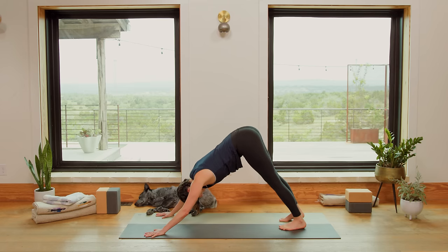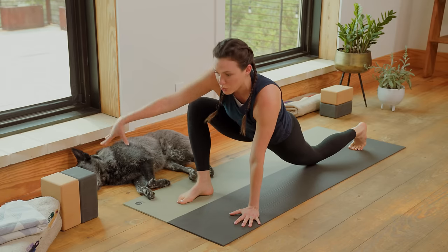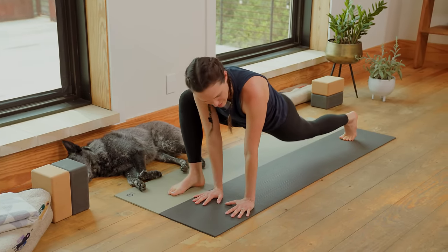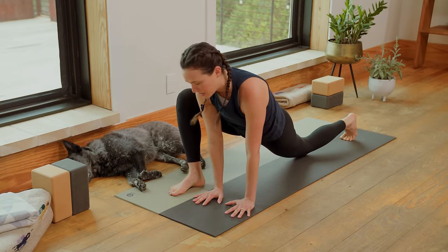Anchor the left heel. Inhale, lift the right leg up high. Exhale, send the right foot forward and lower your back knee. Bring the right hand over towards the left side of your mat and keep it nice and easy here — maybe not lifting the back knee just yet, keeping it soft. Just breathing deep.